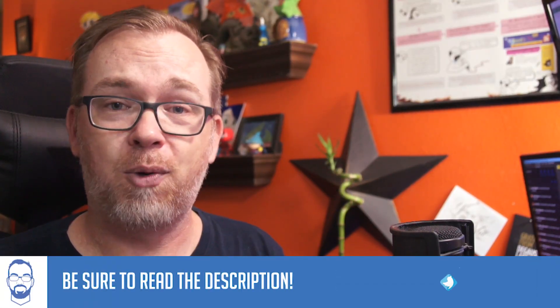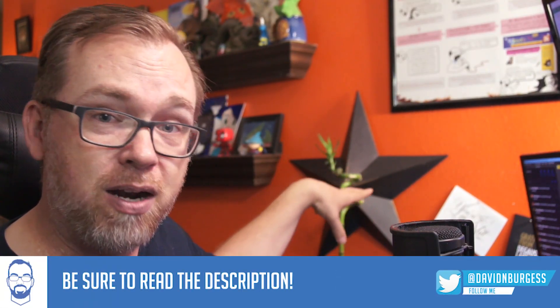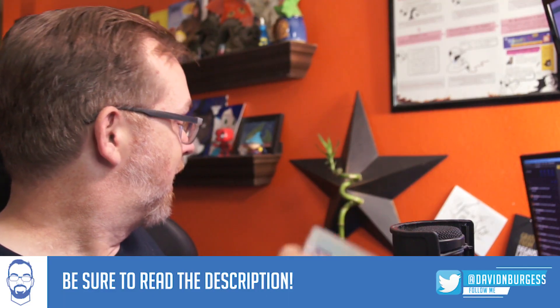Go check out Elegoo - they're a great company. I actually bought their Superior Starter Kit a few months ago and played around with it, and then they reached out recently and asked if I wanted to take a look at their basic starter kit. It's cheap - less than 20 bucks on Amazon right now. I'll have links to all of this stuff in the description below. As always, thanks for your time, I always appreciate your support, and I'll talk to you in the next video.